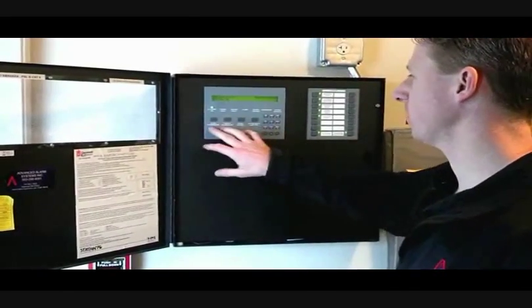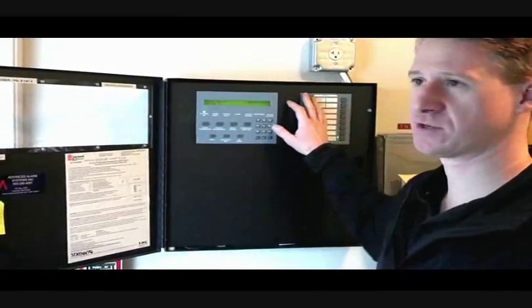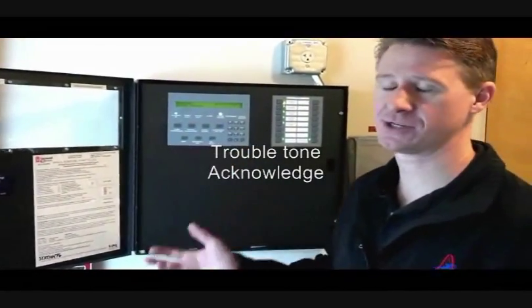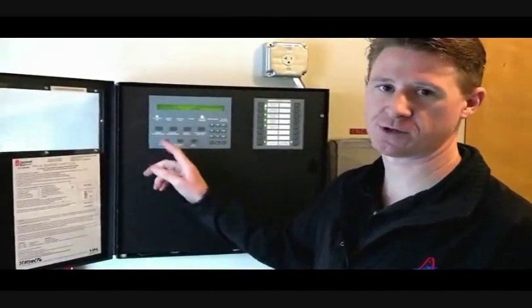Basic system buttons on here — we have a couple of acknowledge buttons. Those shut off the panel tone if you ever cause a trouble. Here's an example. That's the trouble tone. Press the acknowledge button and it will silence the tone. That's all that the acknowledge button does — one for alarm conditions, one for trouble conditions.